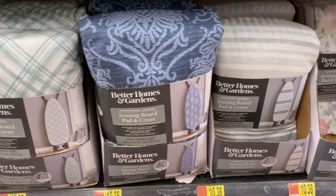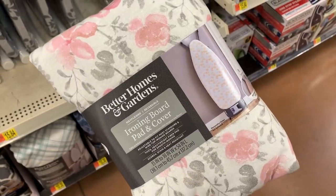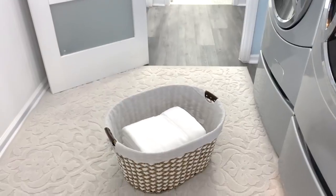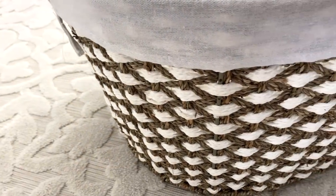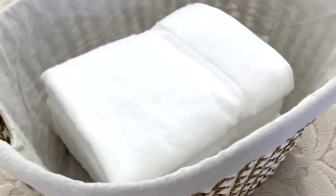If you have stains on your ironing board cover, Better Homes and Gardens has a wonderful selection at affordable prices. For years I've always used those plastic laundry baskets that will only last just a few years, but when I laid eyes on the new Better Homes and Gardens Seagrass Laundry Basket, I was all in. It's natural and white, it's strong and durable, and you can certainly use it in your living space for toys, toss pillows, and throws.